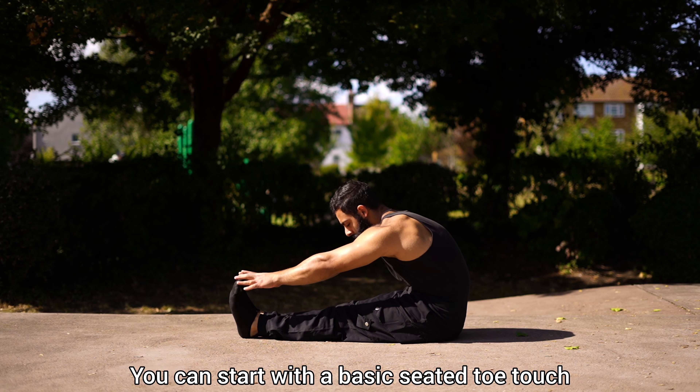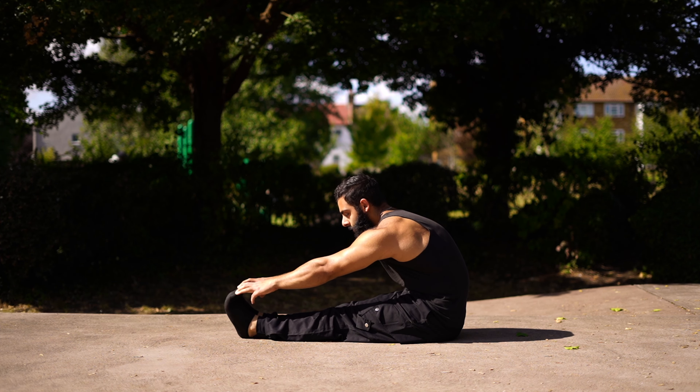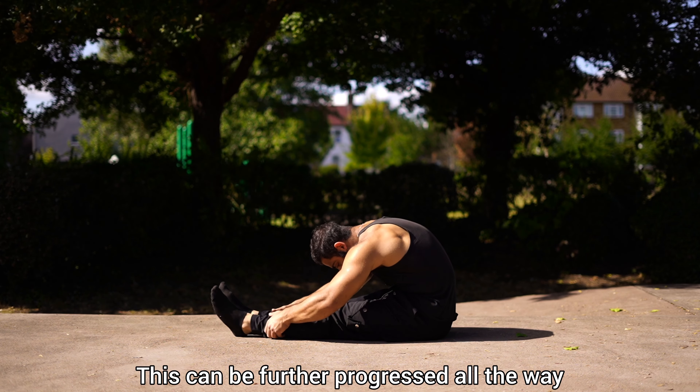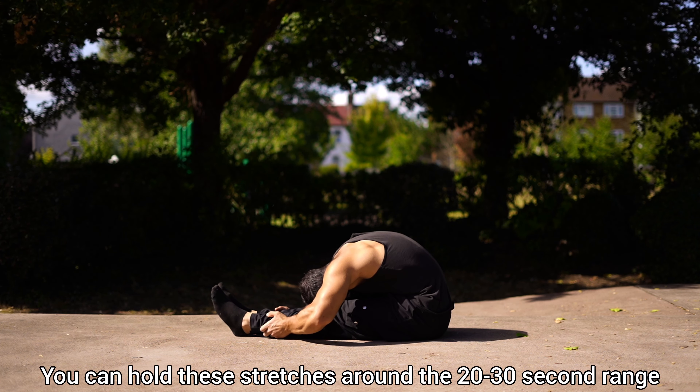You can start with a basic seated toe touch — this will be the first progression to work on your hamstring and lower back flexibility. This can be further progressed all the way to the head to knee stretch. You can hold these stretches around the 20 to 30 second range.